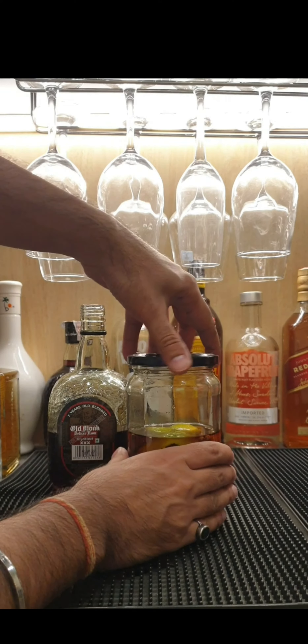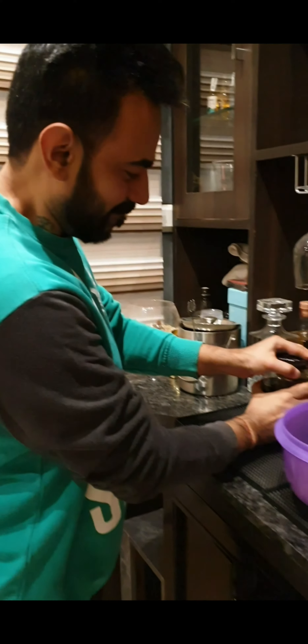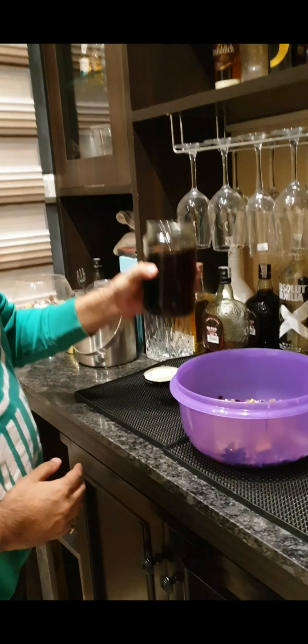We'll add one cinnamon stick, some orange peels — that gives a good smooth flavor — and now I'll add the masterpiece which is the Old Monk rum.